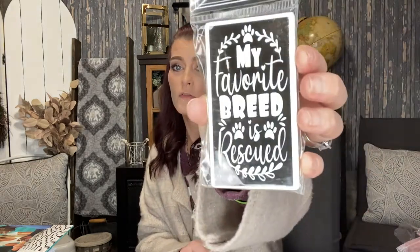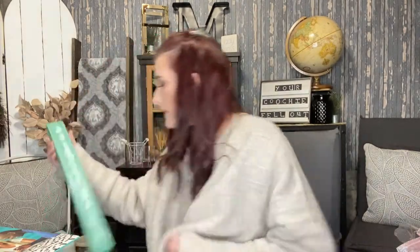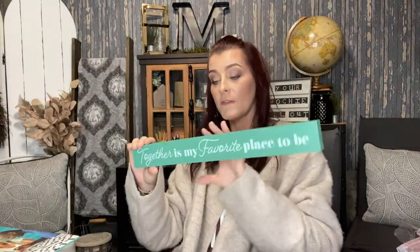I also picked up two magnets I've never really paid attention to before, but these caught my eye. One says 'Wash Your Hands' and the other says 'My Favorite Breed is Rescue' — because all of our dogs are rescue dogs. I also found this little sign made from a heavy, solid piece of wood that says 'Together Is My Favorite Place to Be.' I might recraft it but it is completely solid.